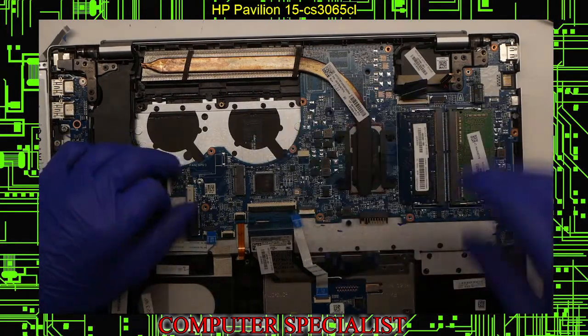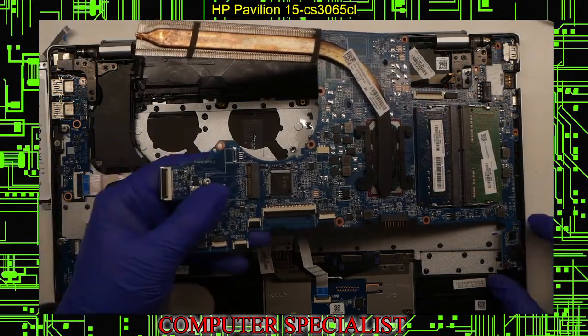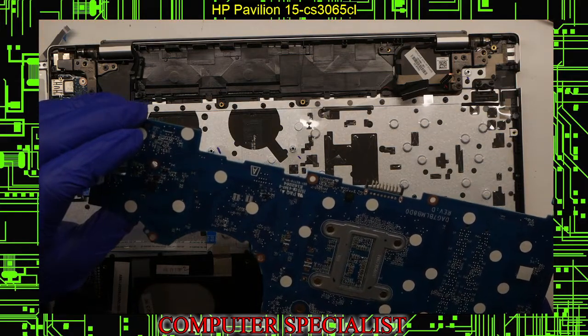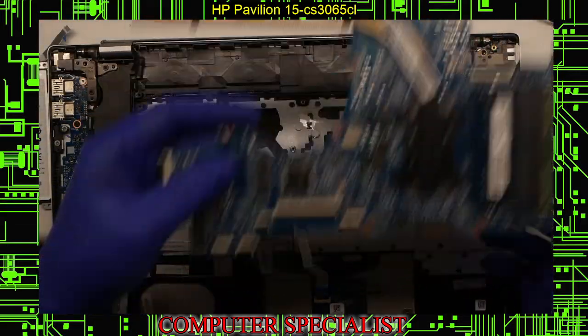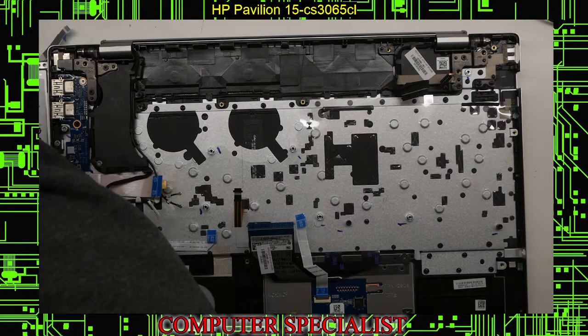At this point the motherboard should be able to be removed — just lift up like that and pull the board right out. If you were doing a motherboard replacement, you'd get your new board, slide it in, swap the memory if needed, do everything in reverse, and basically be done. Put the screws off to the side of the motherboard.